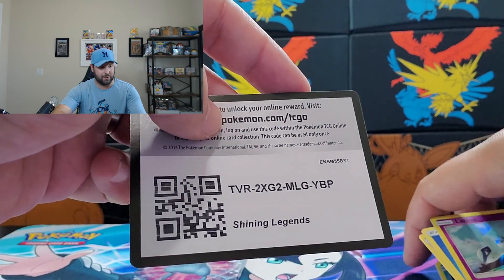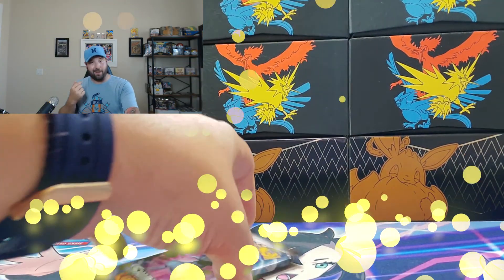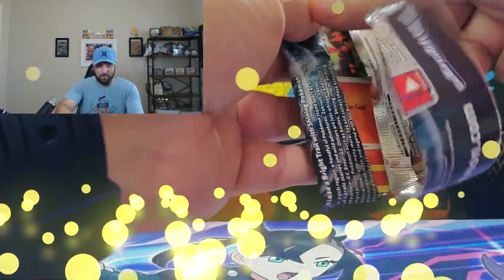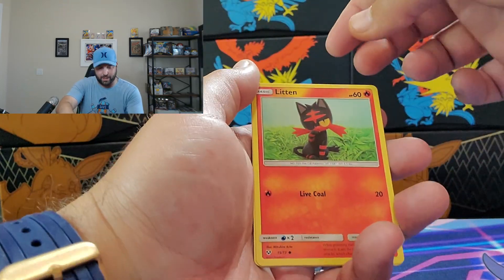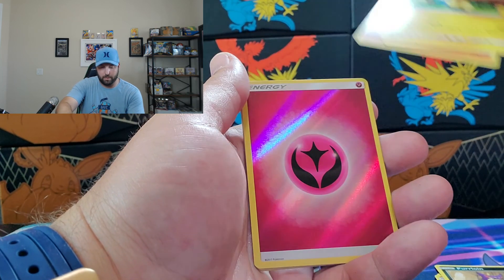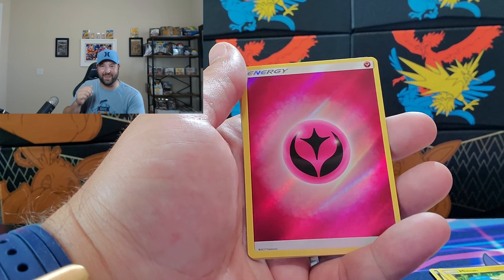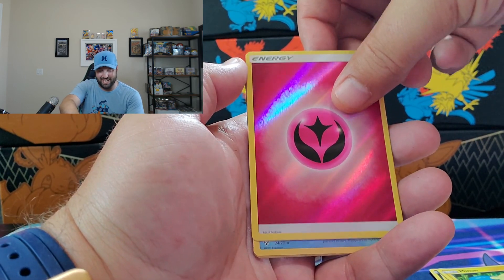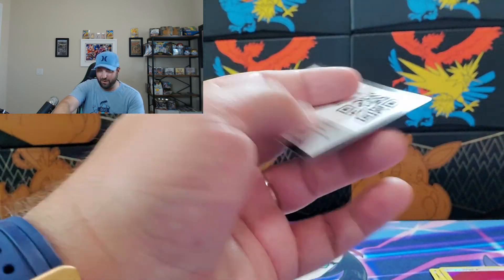We are getting down to the Last Pack Voodoo — that's how we operate here. We've got Baby Mew on the cover art. Let's see if we can pull something. We got Litten, Larvesta, Purrloin, Minun, and then a Full Holographic Fairy Energy — my wife's going to want that one — and a Palkia Holographic.